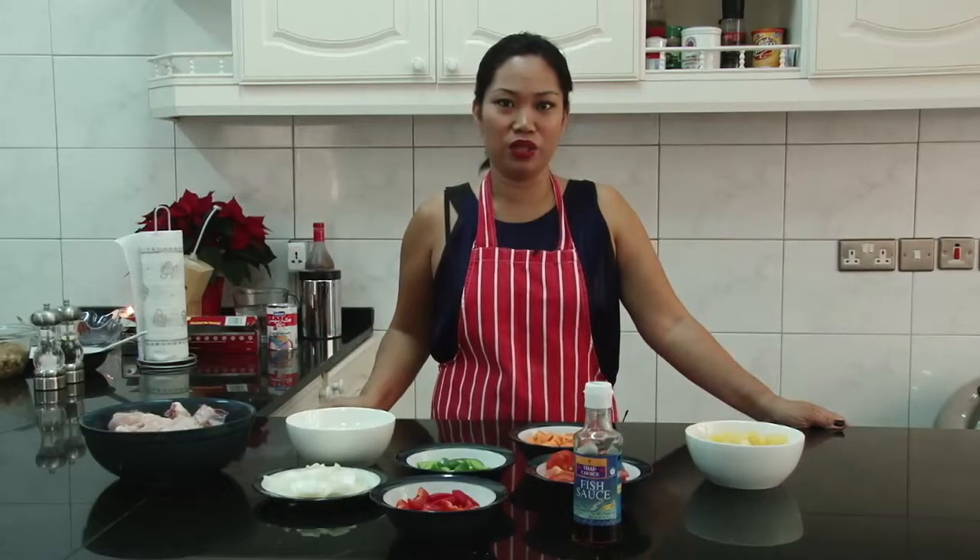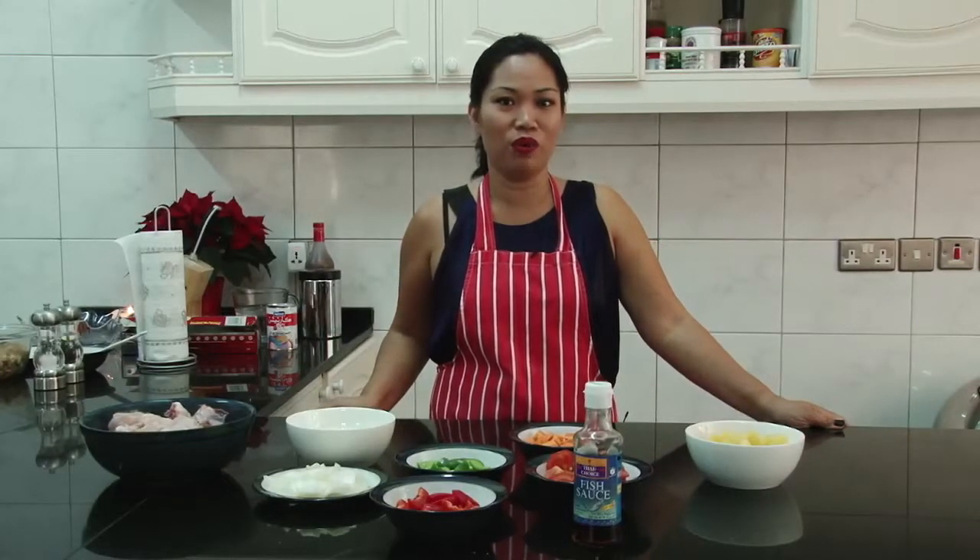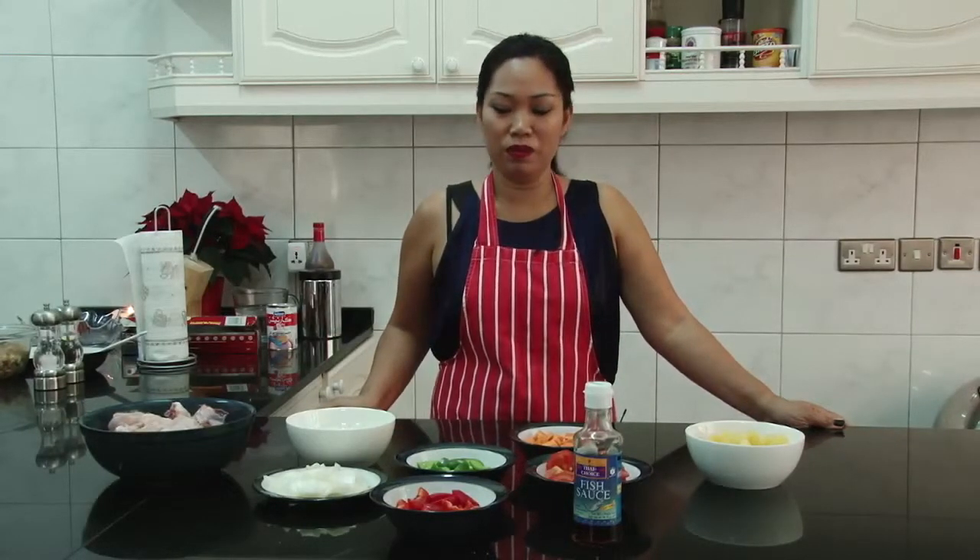Hello everyone, my name is Imelda Smith. I'm here to share with you one of the Philippine dishes. It's called pininha hangmanok.